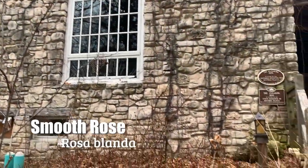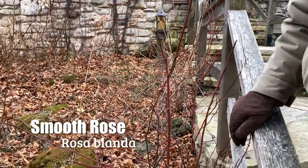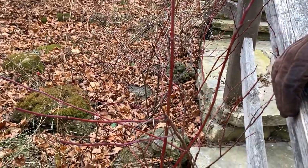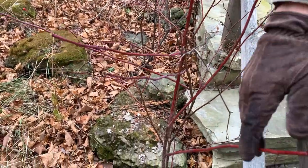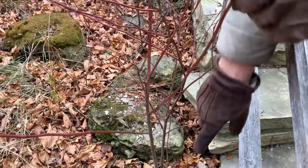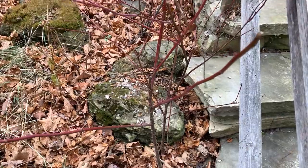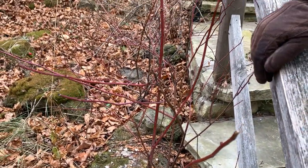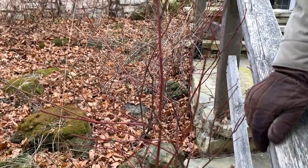Here's another nice native shrub, one of my favorites with really colorful bark in the winter. This is smooth rose, our native rose up here. It's called smooth rose because it doesn't have thorns on the new growth — if you look further down you see some thorniness, but not like some other roses. And again, like red osier dogwood and round leaf dogwood, it has this nice colorful bark on the new growth.